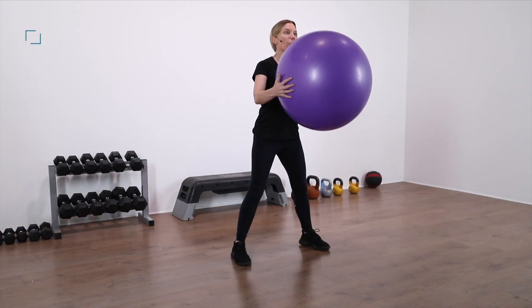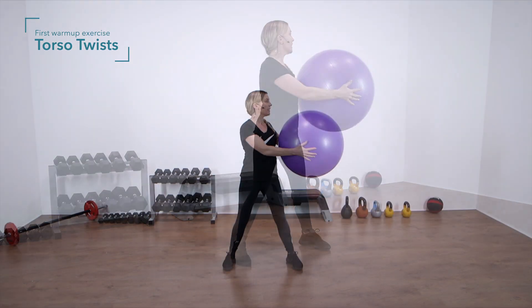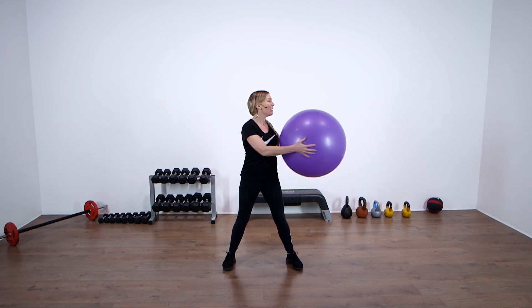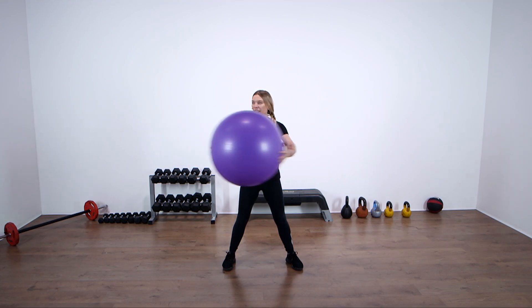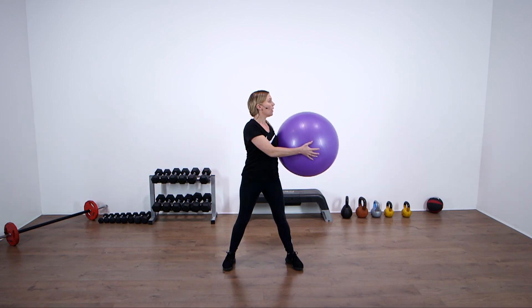We're going to start with the ball in front of the body and do some little torso twists side to side. It's really important we warm up and prepare the body for the workout ahead so we don't injure ourselves. Eight, seven, six, five, four, three, two, one.